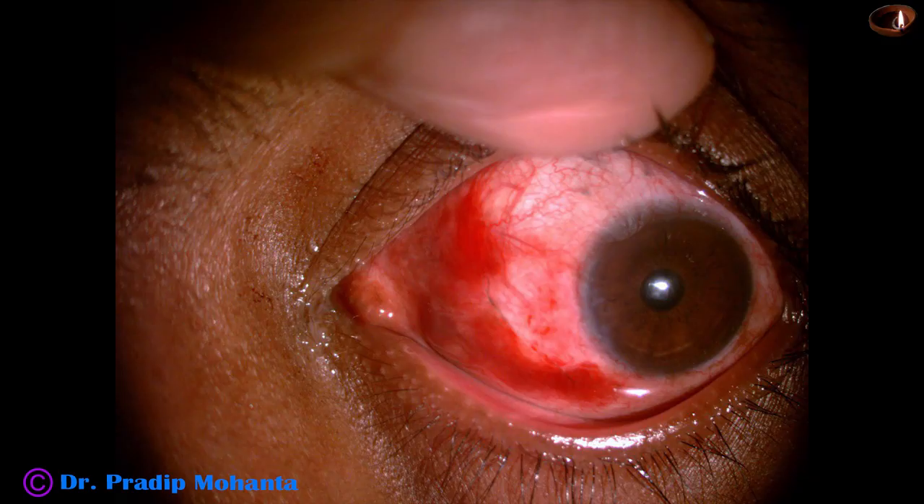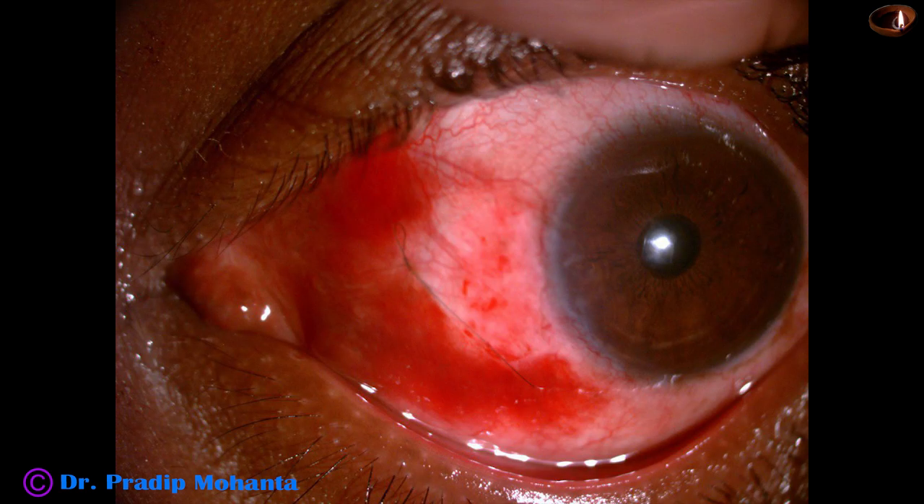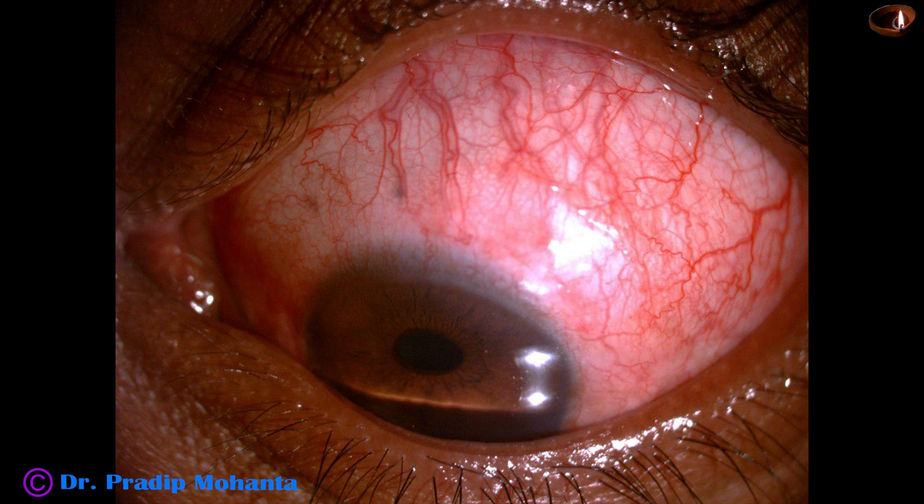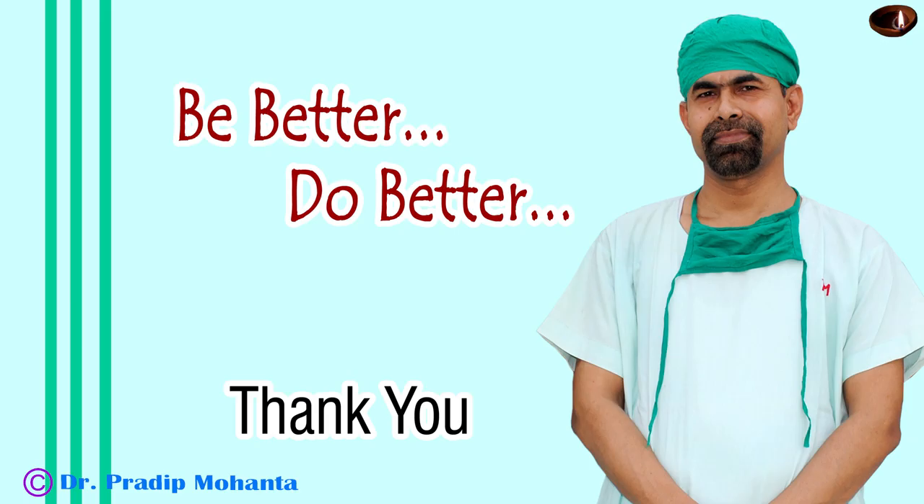Here it is. You can see that the conjunctiva is nicely opposed to the graft, and the graft is very nicely in place. This picture is after 20 hours. The host area is so clean — it has almost epithelialized overnight. Thank you very much for your attention. Hope this video will help you in doing your pterygium surgeries. Be a great surgeon and serve your patients with love, respect, empathy, and great surgical competence.